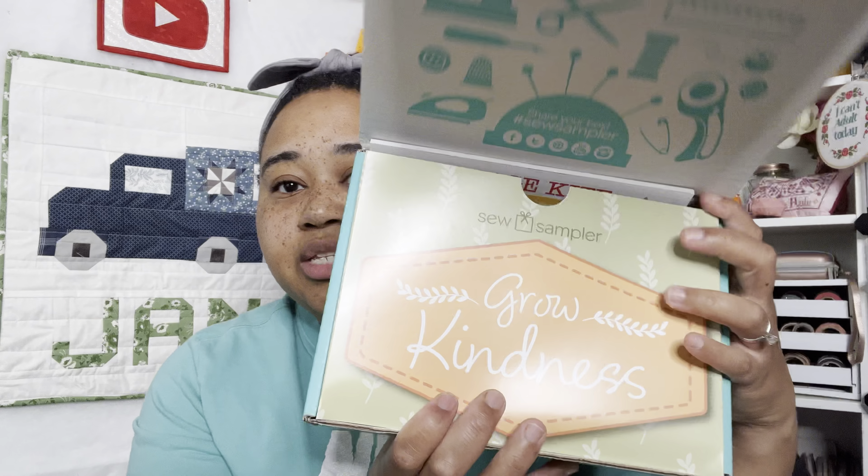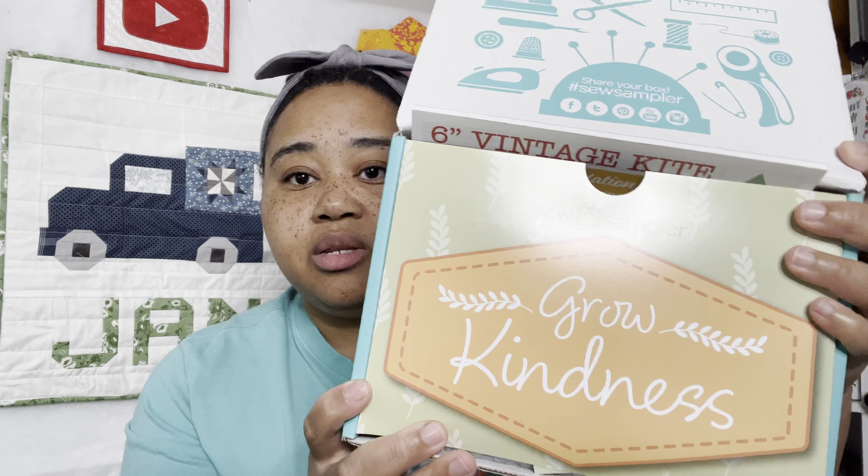We opened the box and it says "Grow Kindness" — love that. It doesn't even say January 2022 anywhere on it. The coupon is for $5 off any 5-inch stacker from Riley Blake Designs. And we have our little booklet that we will read in just a minute.